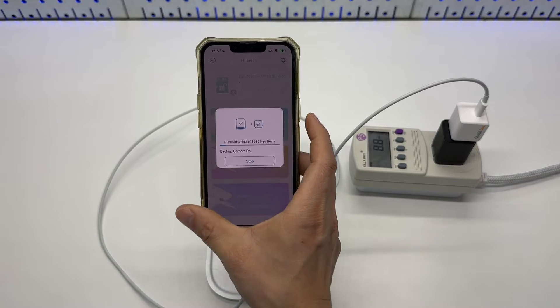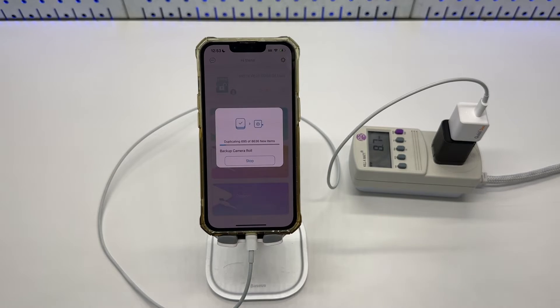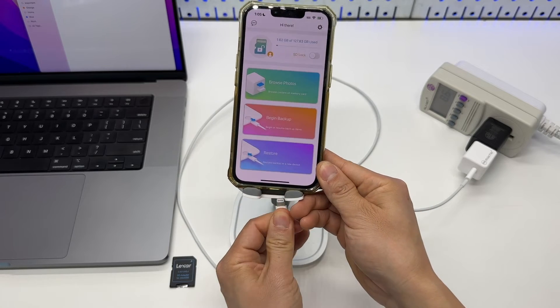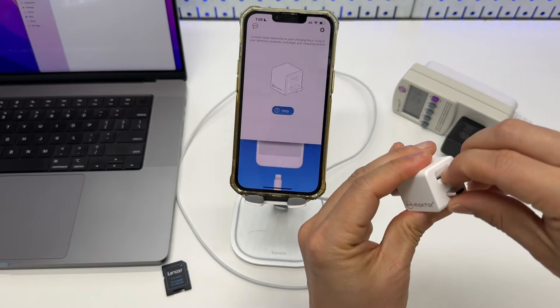Turning off the phone screen does not seem to interrupt the backup process. It is very important to stop the backup process before disconnecting the cable or disconnecting the power, to avoid file corruption.